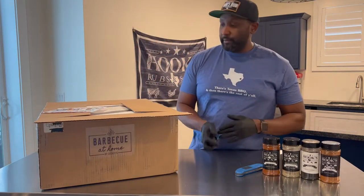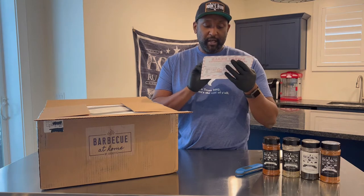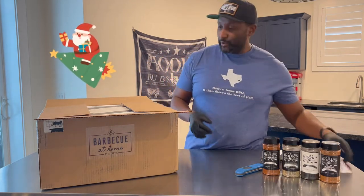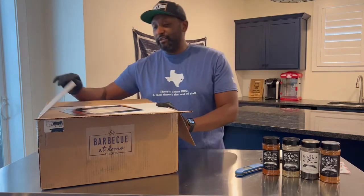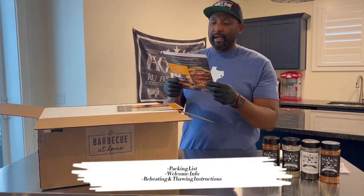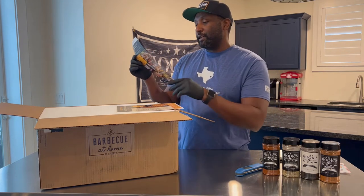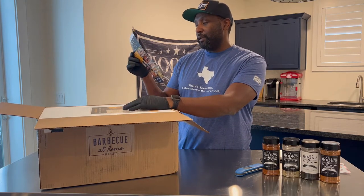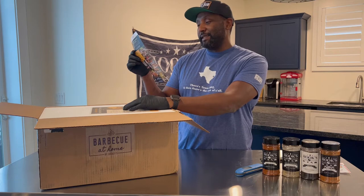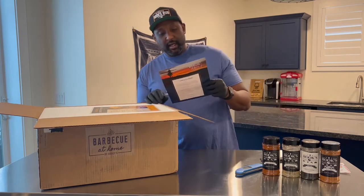Right from the top we have a little sweet deals card — it looks like Dickies Barbecue Pit, Wing Boss, Barbecue at Home, and Big Deal Burger, which are their concepts. It looks like they're offering a holiday movie discount, which is pretty slick. Then we have a packing list and a welcome letter: 'Welcome — Dickies Barbecue at Home. We thank you for your order and for trusting us to provide quality goods to you and your family. We're a Texas brand with barbecue roots that run deep and it's our passion to share that lifestyle with you. We have carefully selected each product that will make you proud to cook and serve in your home.'